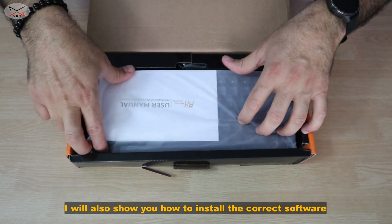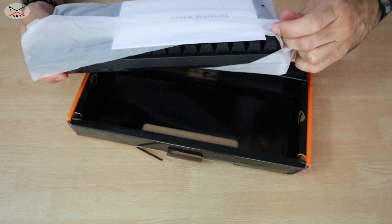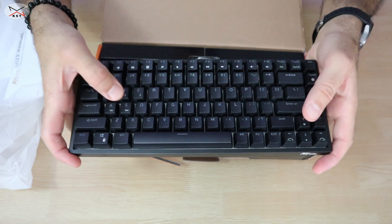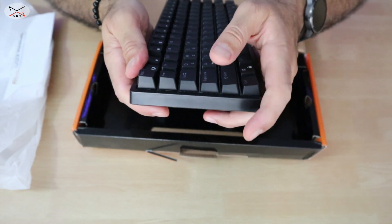This is an 80% keyboard, so it's not very big — but it's really heavy and feels very sturdy. The keys don't make too much noise because these are the brown switches.